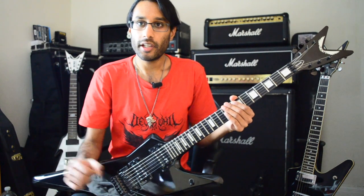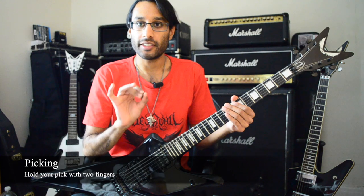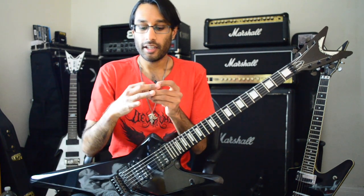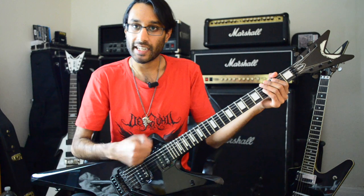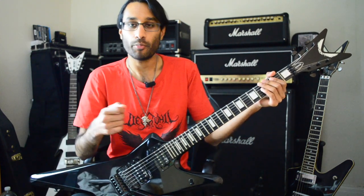Let's start with a few fundamentals. The first is your picking. Do not hold your pick with three fingers — hold it with two. Make an okay sign with your hand and place the pick inside. I like to keep my fingers out when I play; I don't like a clenched fist. I like to have my hand more relaxed, which leads on to the next point.